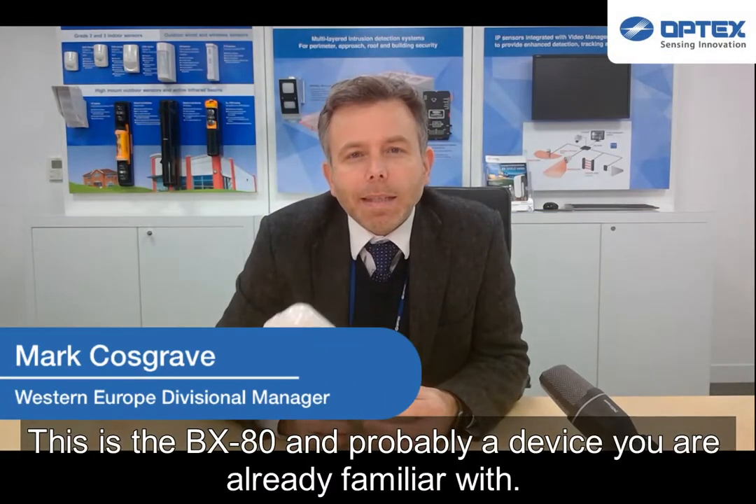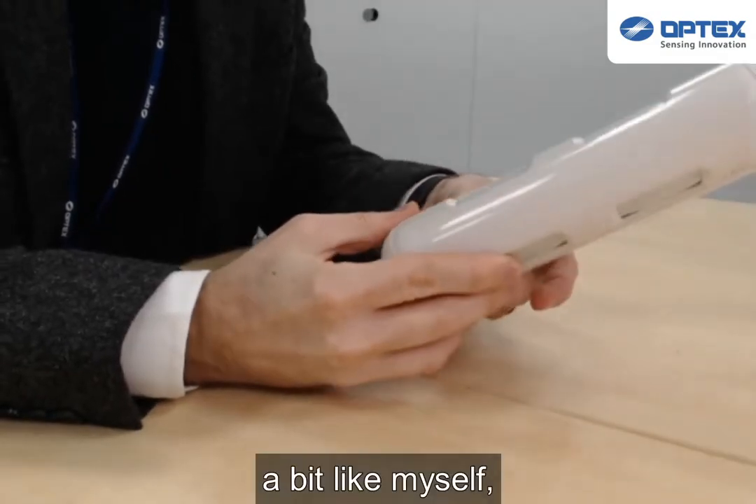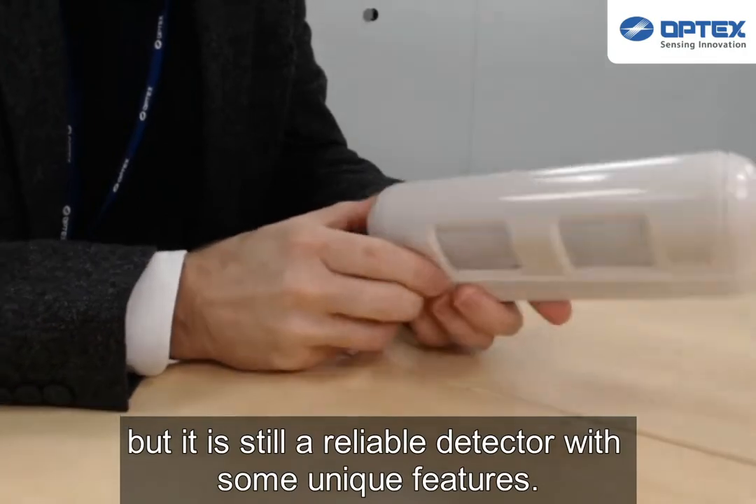This is the BX80, and probably a device that you're already familiar with. It's one of our more senior devices, but it's still a reliable detector with some unique features.